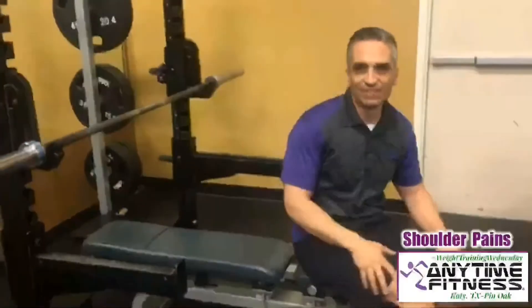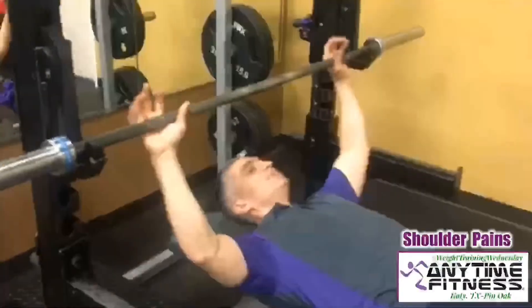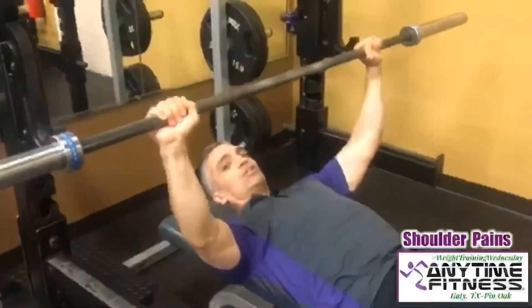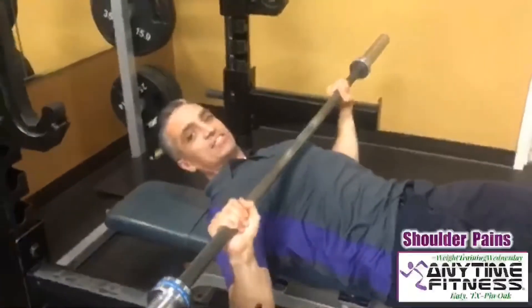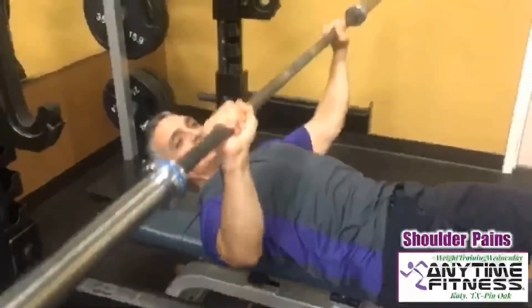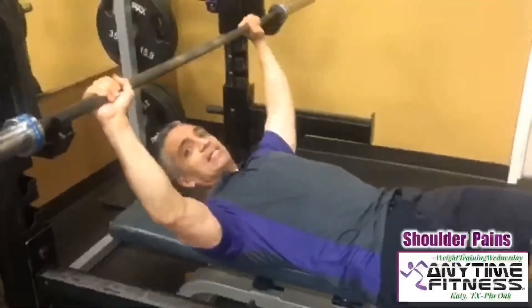So one thing you can do if you're doing bench press, in order to have that same benefit, is to get in the habit of bringing the bar lower, so it comes down lower on your chest, therefore opening more space up in that shoulder joint and causing less pain and less inflammation.